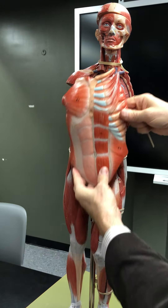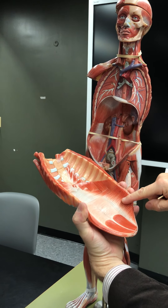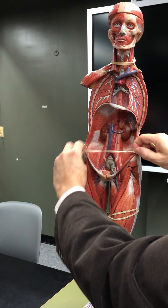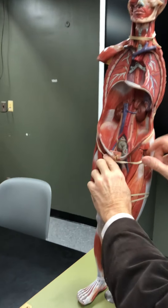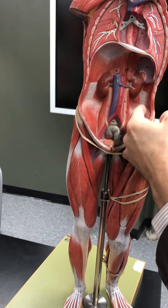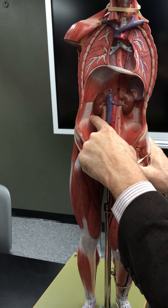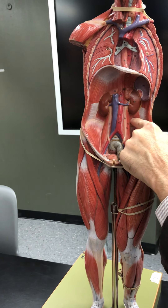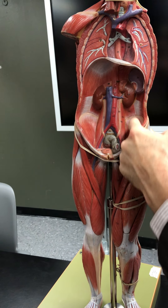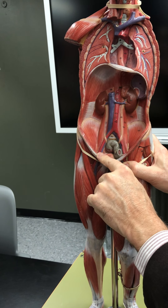The obliques rotate the trunk. The transversus abdominis doesn't do much rotation — it mainly compresses the organs. The transversus abdominis is adjacent to the quadratus lumborum, which is under the kidneys in this model.